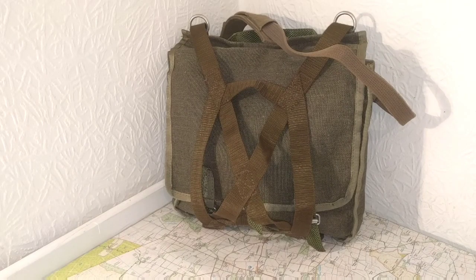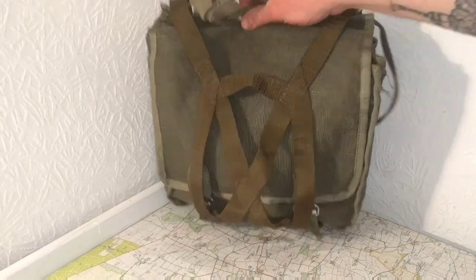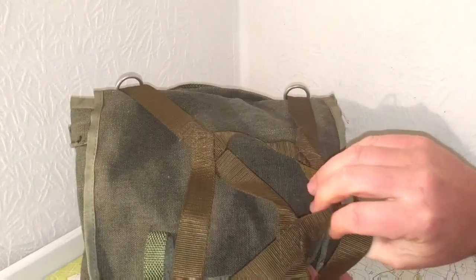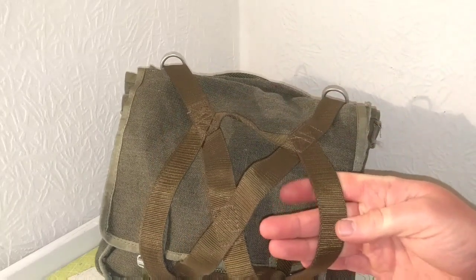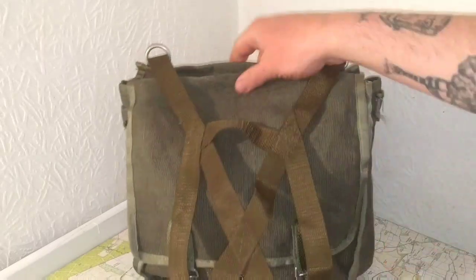Next is the bushcraft haversack, which is the Polish bread bag. I might have gone a bit OTT modifying it, but I've had a lot of time on my hands and I get bored easily. I've added a strap here for a bedroll and whatnot - that's off a Swiss mountain rucksack, the rubberized one. I can't remember the model of it but I don't have that anymore, so I salvaged this off it and attached it to the Polish bread bag.